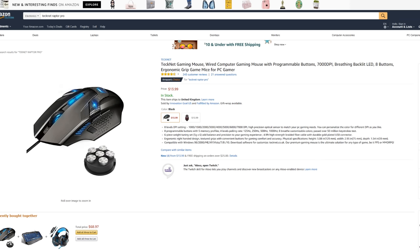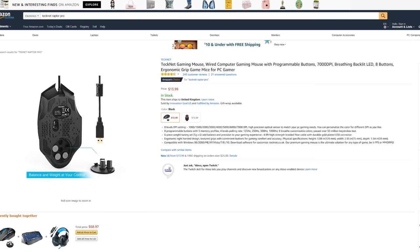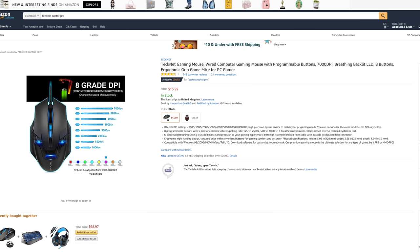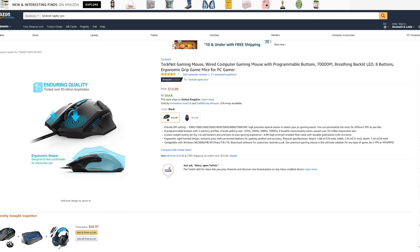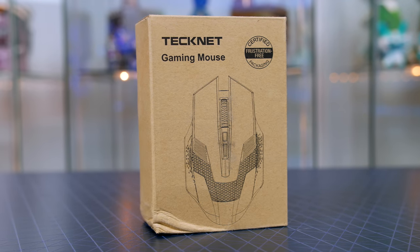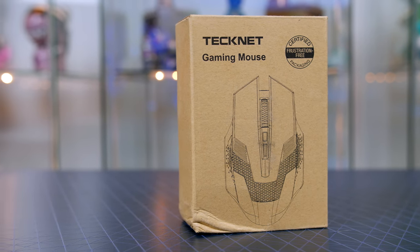With that said, the first item I've chosen for the series is the Technet Raptor Pro gaming mouse. This retails for 11 pounds on Amazon here in the UK and around 14 dollars in the US, so it definitely won't break the bank. But is it worth it? Let's find out. Starting with the unboxing — the packaging is definitely where some money has been saved, but that doesn't really bother me at this price.